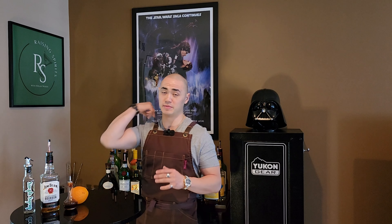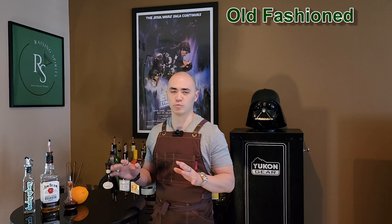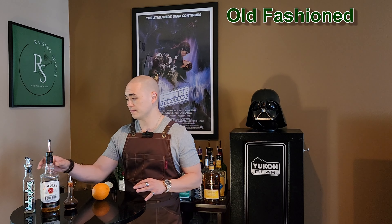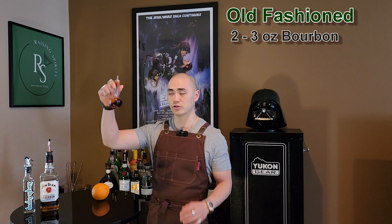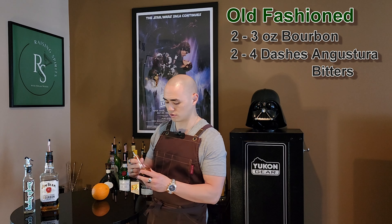The first cocktail we're going to mix today is the Old Fashioned — my favorite cocktail of all time, so it's really fitting that we start this video with it. All you're going to need for an Old Fashioned is some bourbon. We just have good old Jim Beam, but if you have a special brand of bourbon that you like, go with that. And then you're going to need some Angostura bitters — you can find them in liquor stores or in grocery stores as well.